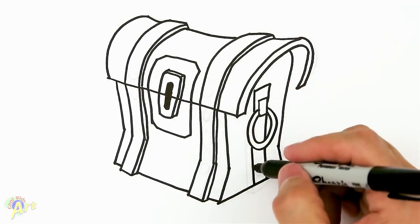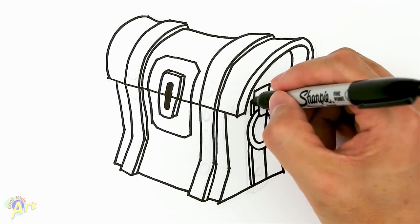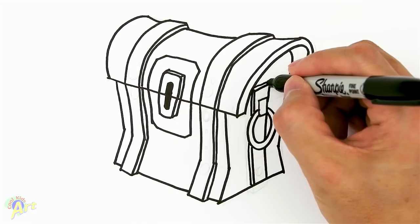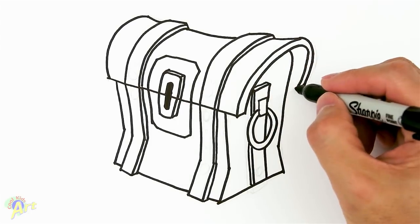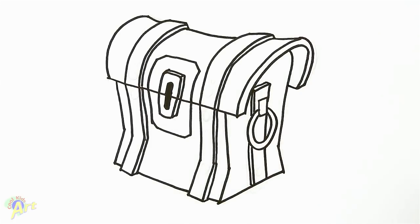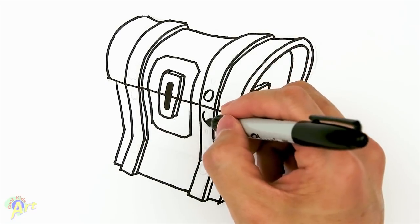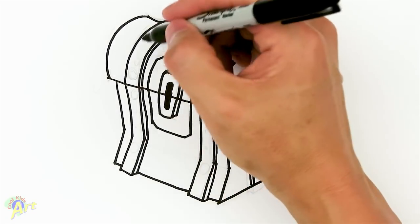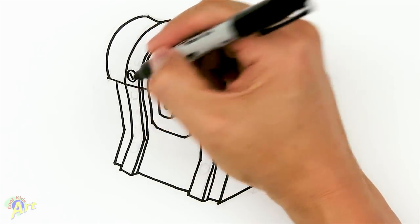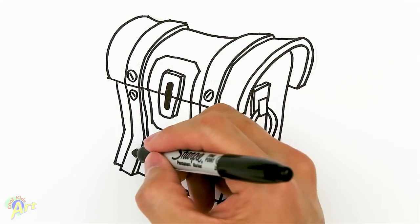We can add in one more line right here to make it a little bit more three-dimensional, just like that. To finish this one we've got to close it off in the same direction as this line. That's pretty much it — now let's add in a bunch of details, like some screws here, one on the bottom here.